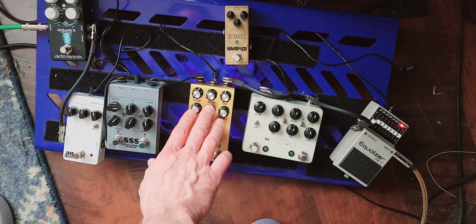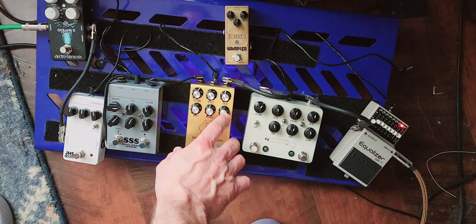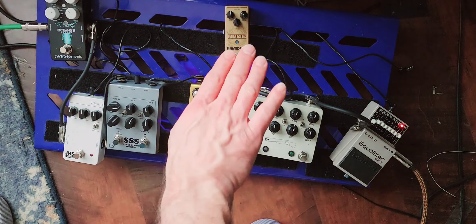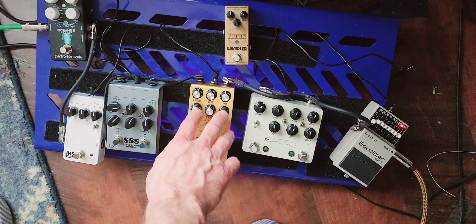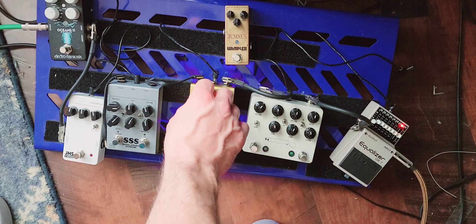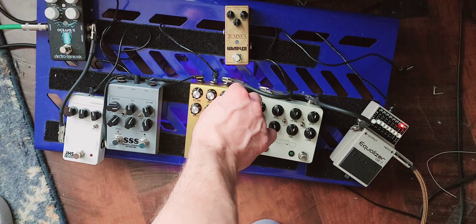We have a standard 3-band EQ: bass, middle, treble. On this particular amp, because it's kind of a scooped natural EQ, I have the mids pushed just a little bit — or really the bass and treble just slightly off. I have the gain up here.